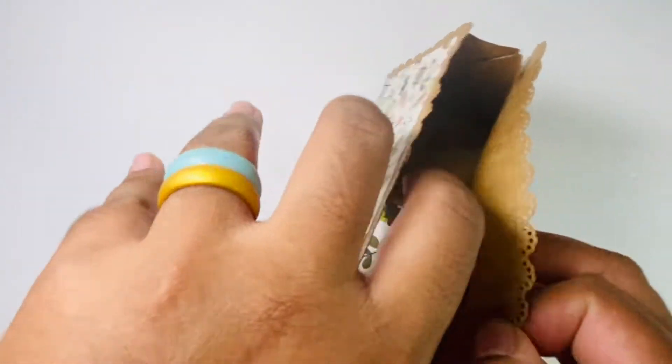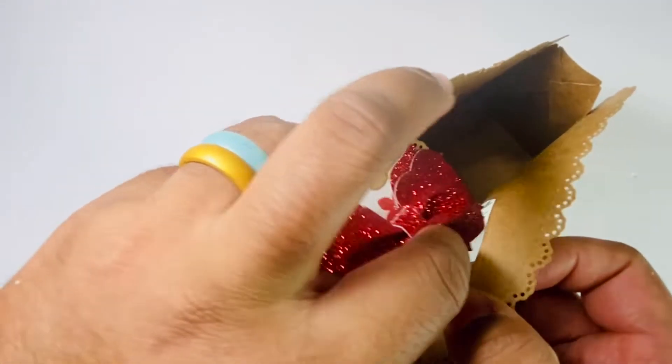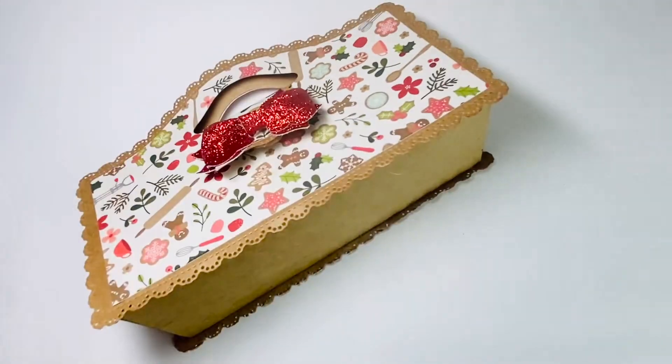And it's velcroed, and it comes apart like so. My bow even fits through. So that's how it looks.